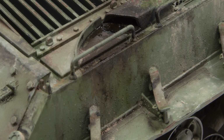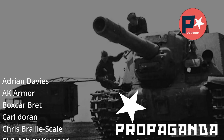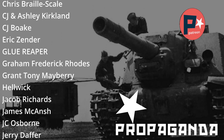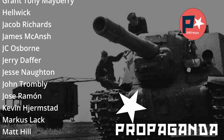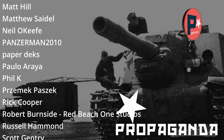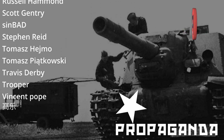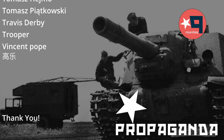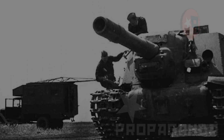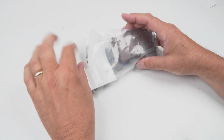Before we move on, let me take a brief moment to thank my Patreons who support this channel. On the Patreon page I do tutorial-type videos, photographs of works in progress, we talk about future projects, there's a Discord server with chats. If you'd like a little more content, check that out — the link for the Patreon page is below.